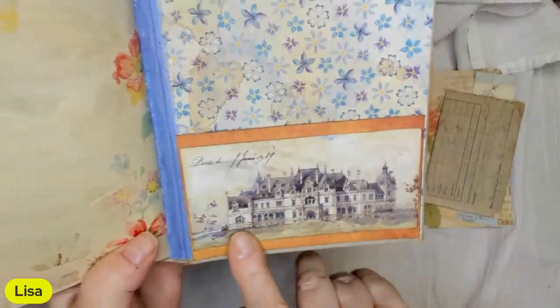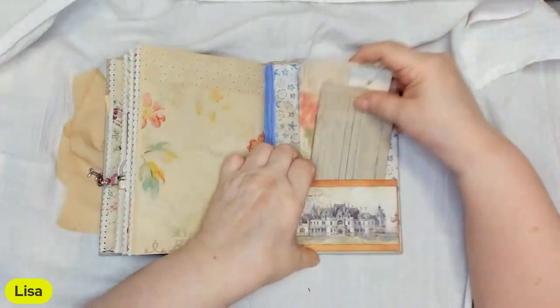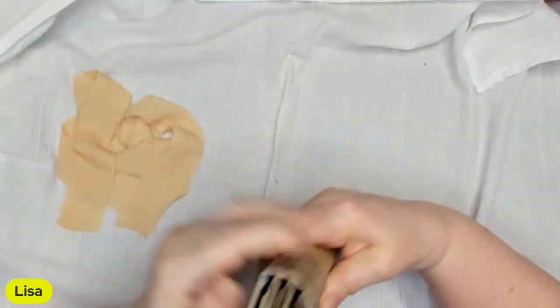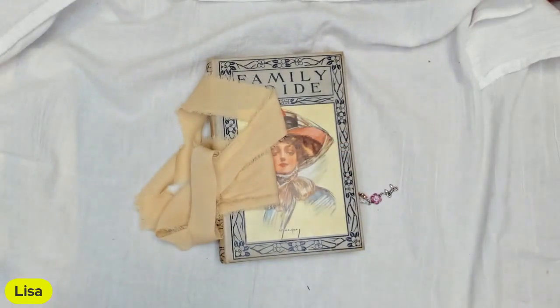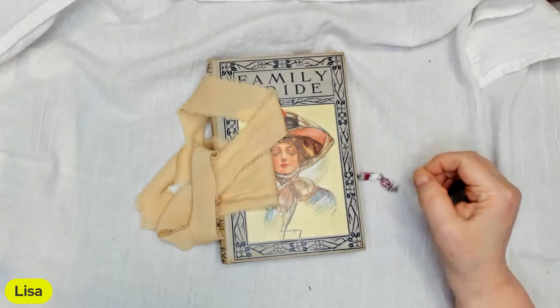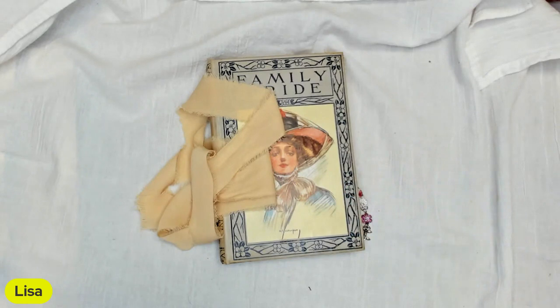On the back we have another pocket with some ephemera, my label with my name and the year I made it, and this pocket — I love it, I think it's so pretty. Those just tuck in there and that is it. I've reinforced the spine and it's a head spine — just a beautiful journal. It is in my Etsy store; there will be a link in the description below. Please give me a thumbs up if you think about it — it helps the algorithm. Thank you, see you next time!